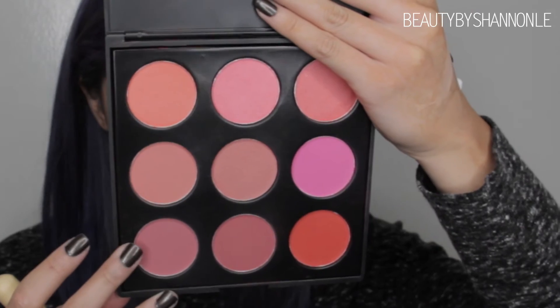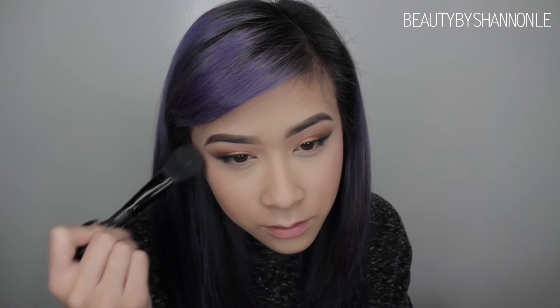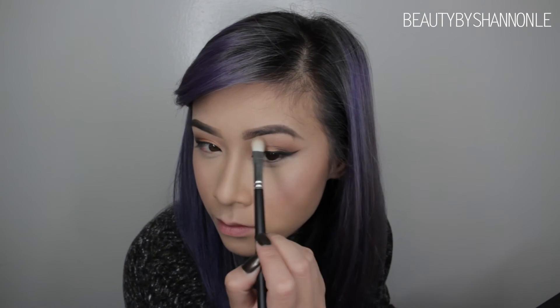For my blush, I'm going to be taking this color from the Morphe 9B Blush Palette and applying that to the apples of my cheeks. To highlight my cheeks, I'm going to be using this ELF powder brush dipped in the sand color from the contour palette and applying it above where I put my blush and underneath my eyebrows also as a highlight.